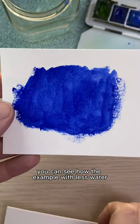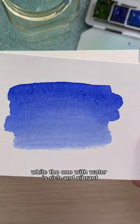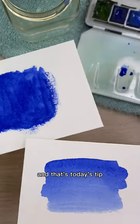You can see how the example with less water has dried to a lifeless finish, while the one with water is rich and vibrant. And that's today's tip. See you tomorrow!